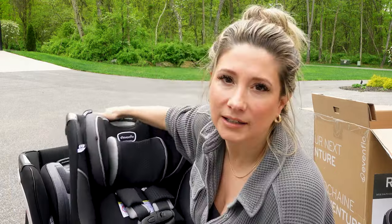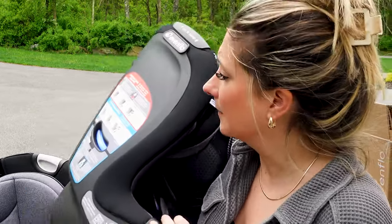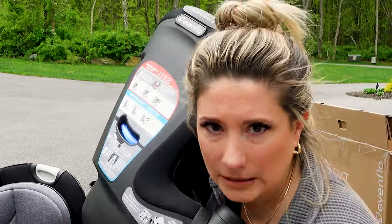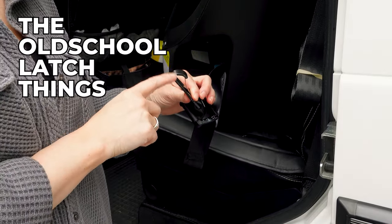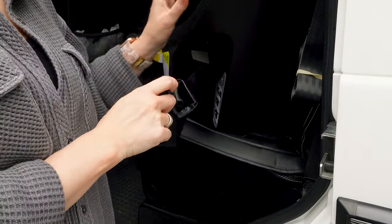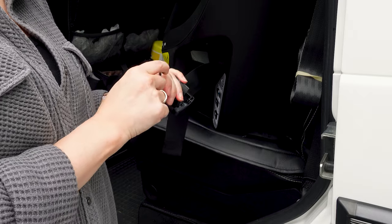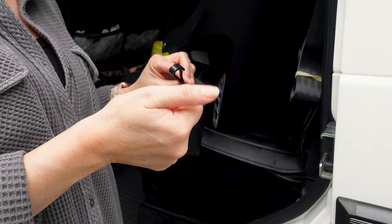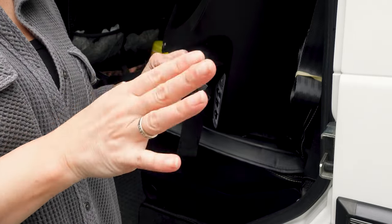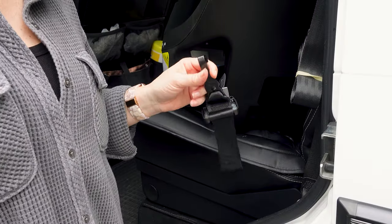There was a point in time where my son removed the cup holders of the original and would chuck them across the car. These now have a release button to remove the cup holder, so I just thought that was kind of funny. None of them in my opinion are game changers, and as far as I know maybe the new 360s they're manufacturing actually had these updates — just my model didn't. These are the old school latch connectors on the slim. It doesn't matter because I'm not going to use this anyway — I'm going to use the seat belt method. These latches are a pain honestly. The old seat has the kind where you just push a button — they're way nicer.